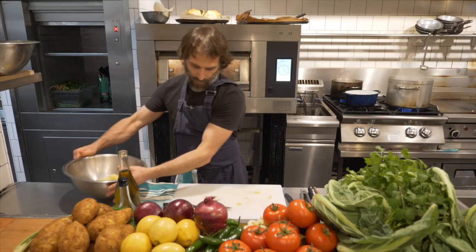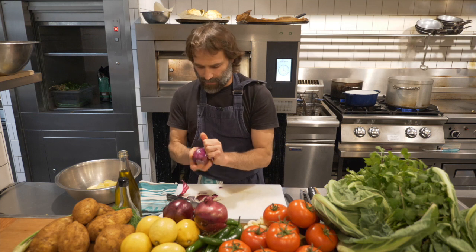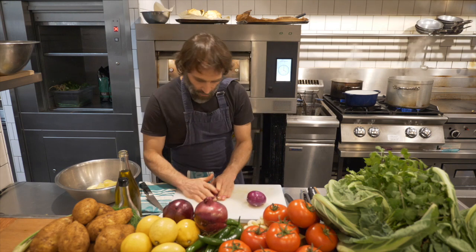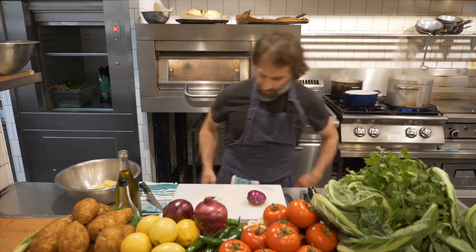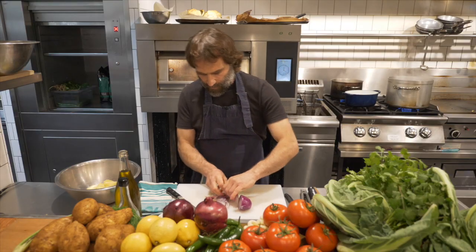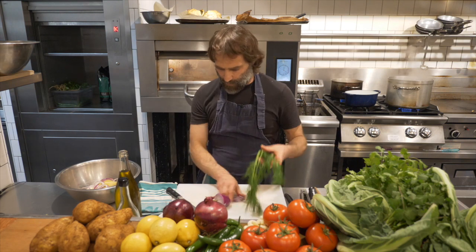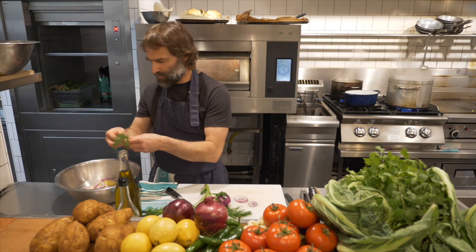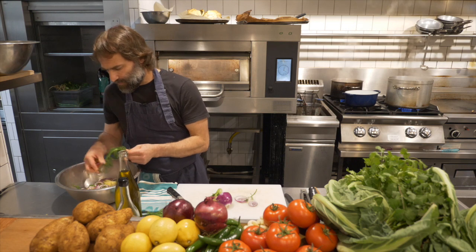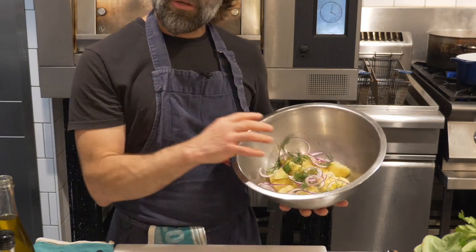I gently place all the potatoes in the bowl. Now I peel one red onion and do rings — try to get them a little bit thin, because you don't want the flavor of the onion to overpower the potato. Both the red onion and the dill are just backing up the flavor of the potato. About a quarter of an onion for this quantity. For the dill, I just separate a few leaves and break them into the salad.